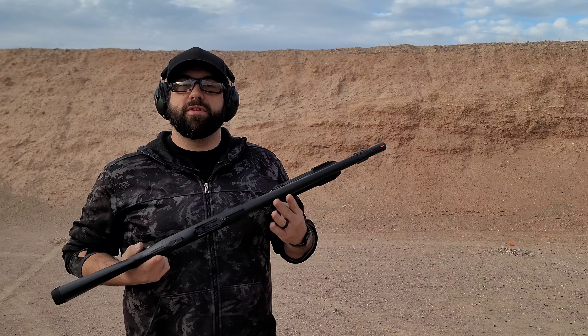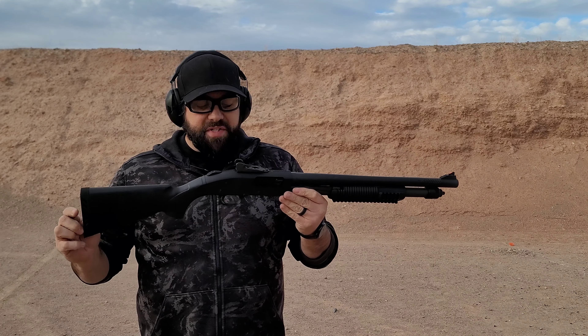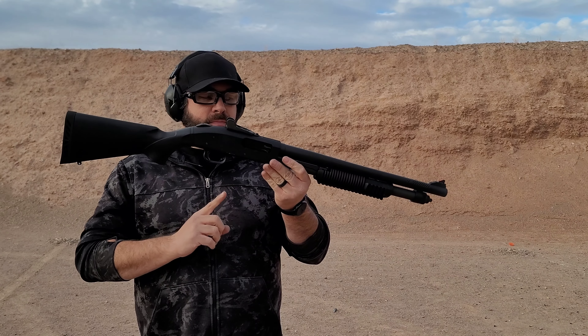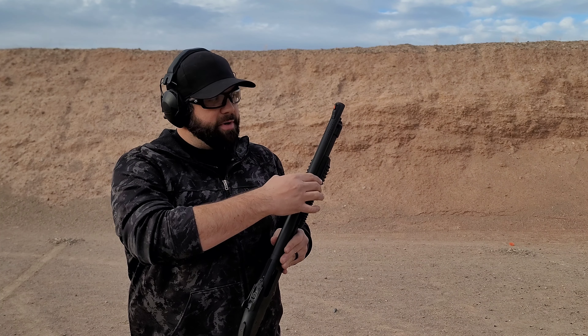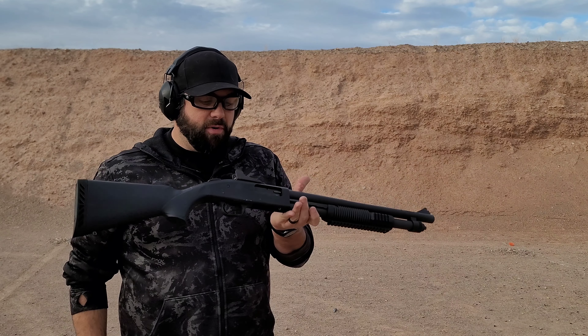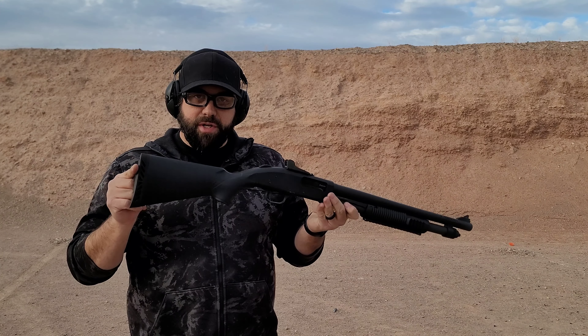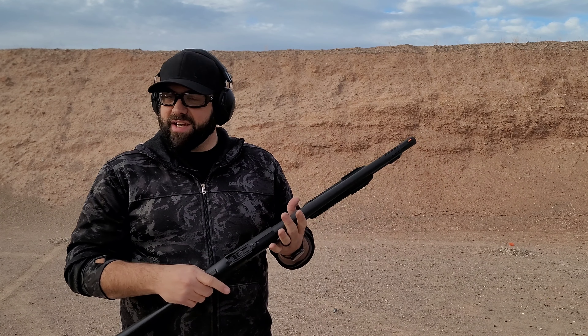Hey guys, it's Cody from Vancom Systems and today I'm at the range shooting the VC model 764, or as we call it, the Standard. Essentially it's a 590 A1 with Mossberg parts and Vancom horsepower. It's got our barrel system with the ports, our safety switch, our stainless steel follower, but the Mossberg 13-inch youth stock and their tri-rail forend and their Joe string sights.